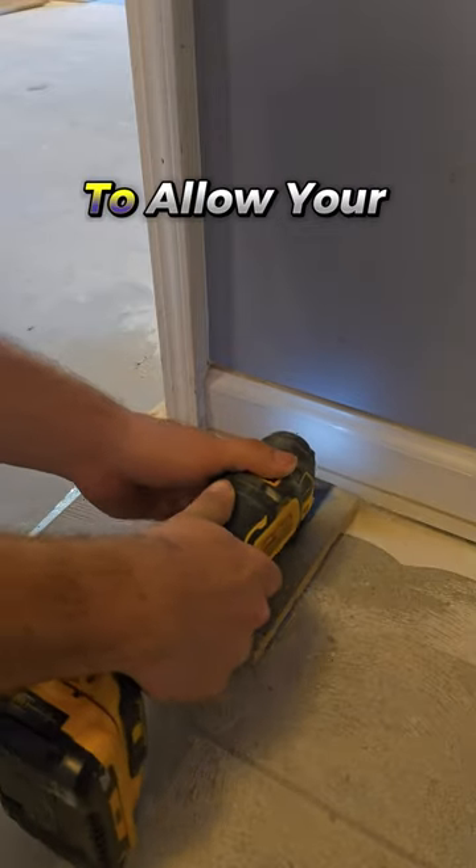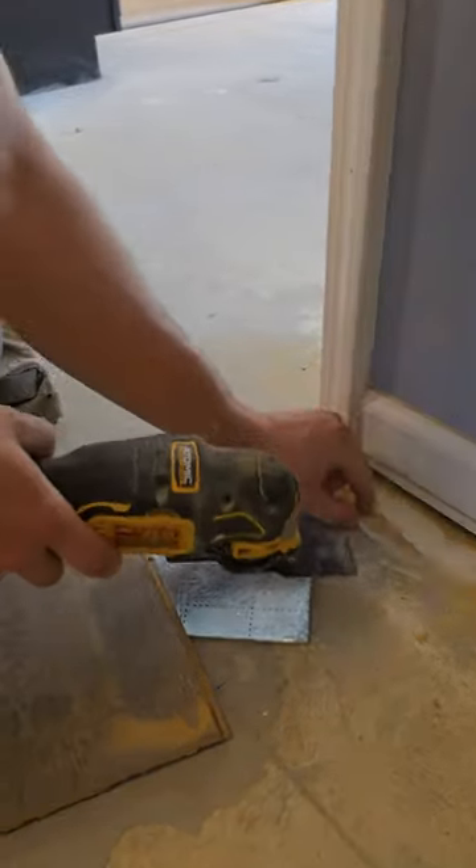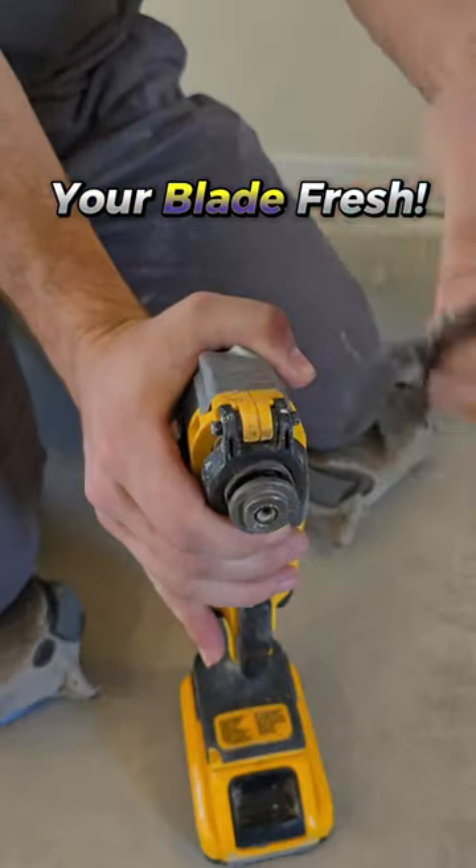Cut a few inches into the bay to allow your cut to fit easily. Clean debris and vacuum. And make sure you always keep your blade fresh.